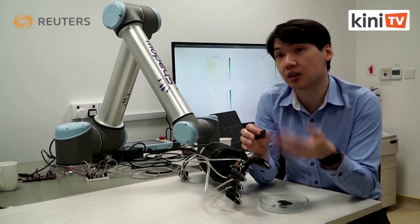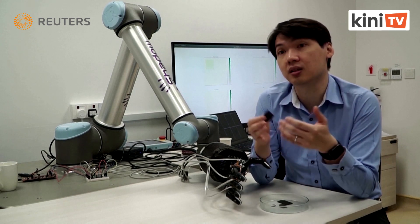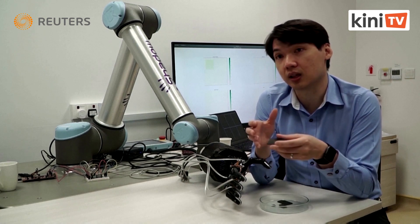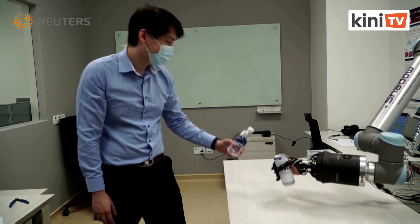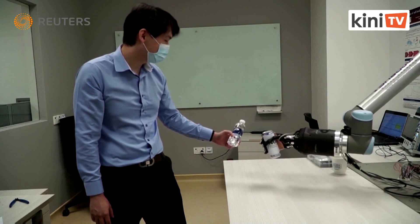For example, if you are near a human, the robot won't actually harm you because it can detect your presence even before you actually touch them. It can also allow prosthetic users to have more intuitive use of their robotic arms when grabbing objects and using them in daily activities.